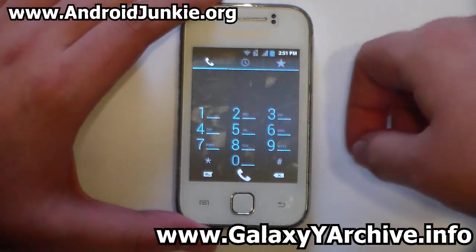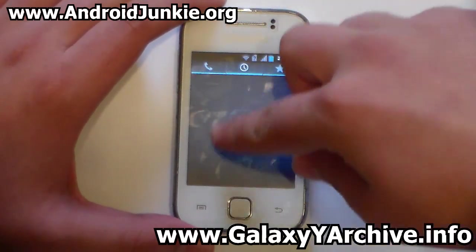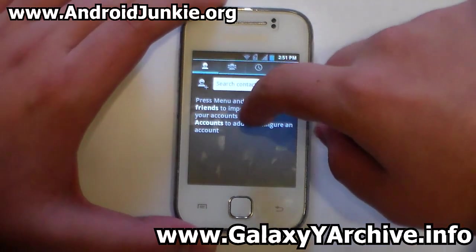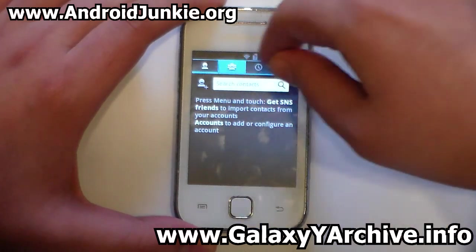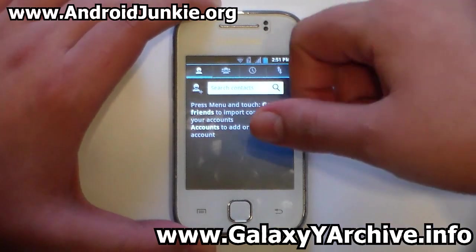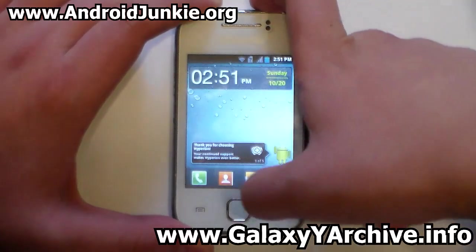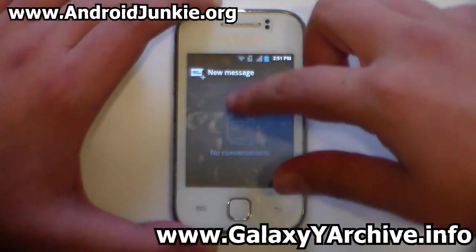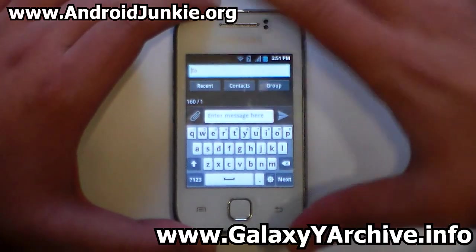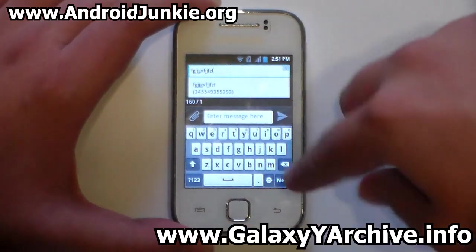The dialer has a hollow Ice Cream Sandwich look, with recent calls listed. The contacts app has a similar look. The SMS/messaging app is also present. The keyboard appears to remain untouched, still showing the default Samsung look.